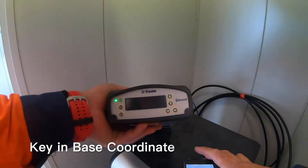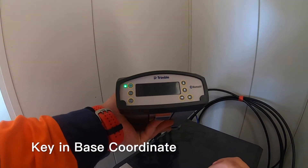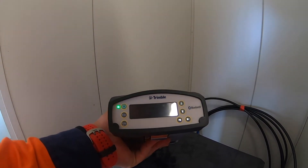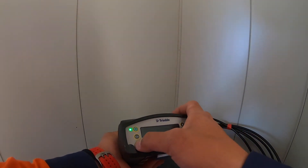So here we are — we shot the prism underneath the antenna and got the coordinate for the base station, which is in Mount Eden 2000, and we converted it to WGS 84. We just have to key it in.